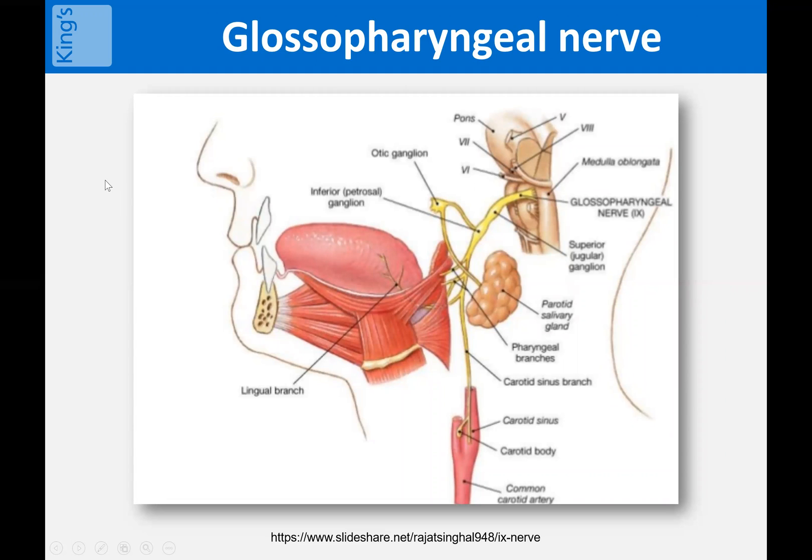Before we start, I think it's helpful to understand the gag reflex — the neuroanatomy of the gag reflex and what it is we're trying to achieve — then hopefully the technique will make more sense. This diagram shows the glossopharyngeal nerve, the ninth cranial nerve and the seat of the gag reflex. It often surprises people that the main focus of the reflex is actually at the base of the tongue with the lingual branch of the nerve.